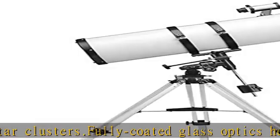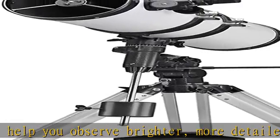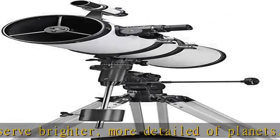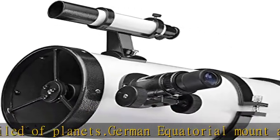Comes with two high quality 1.25-inch eyepieces — 25mm and 6.5mm. The 150mm lens and 750mm focal length make this an easy to use and powerful telescope. Check the description to get this product today at the best price.